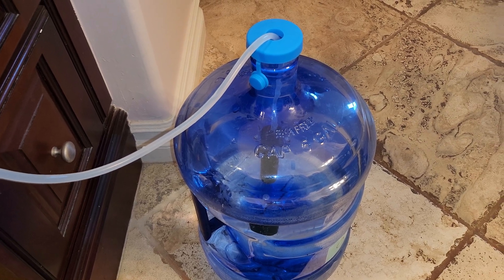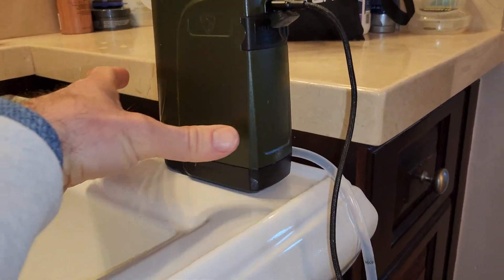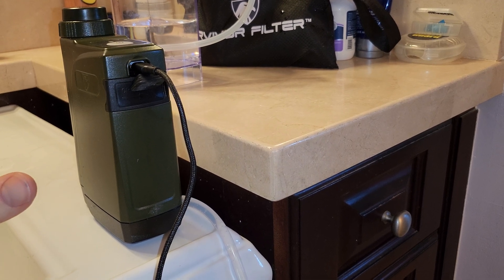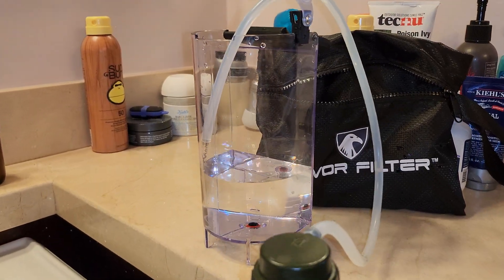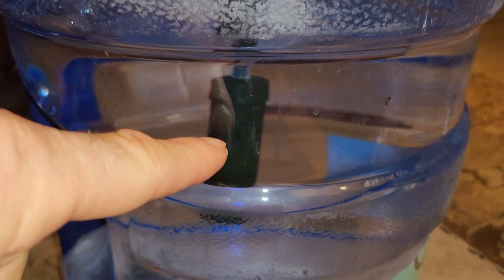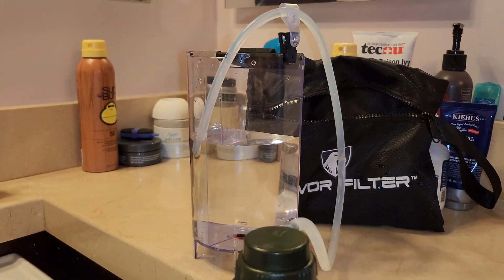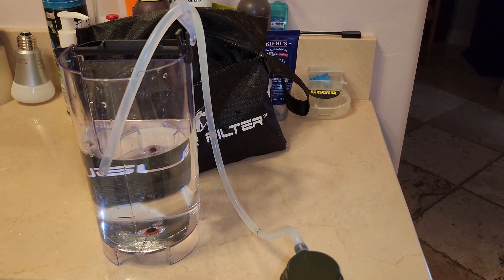One thing you can do is use a water pump — more than a pump, it's an active water filter. This is made by Survivor Filter; I'll put a link in the description. It allows you to pump and filter the water simultaneously. We're demonstrating here with a Nespresso reservoir. It has a floating pre-filter which removes sediment, does a pretty good job, and then when the water gets into the unit it has an activated carbon filter plus several other stages of active filtration.